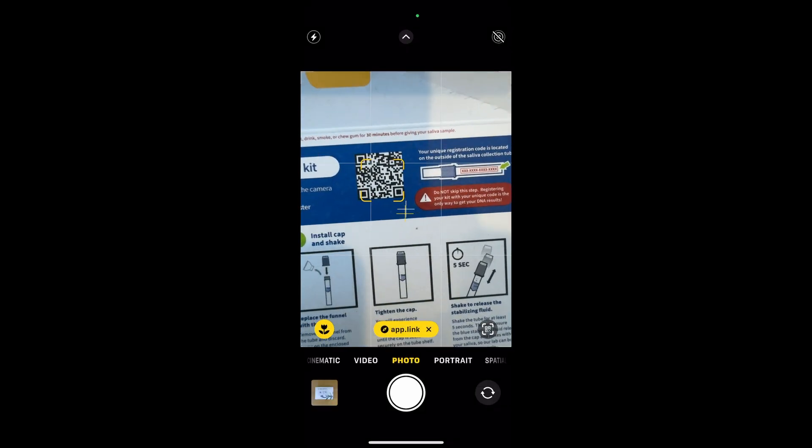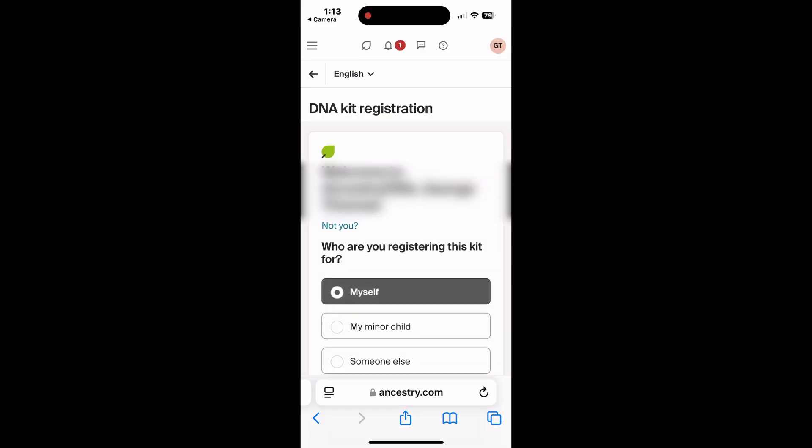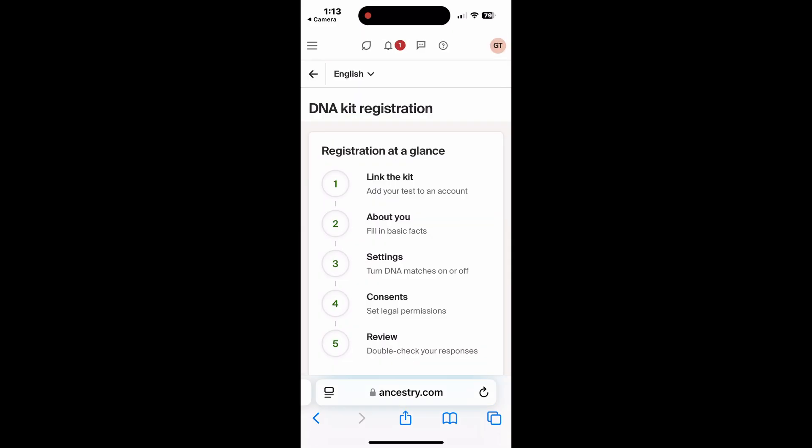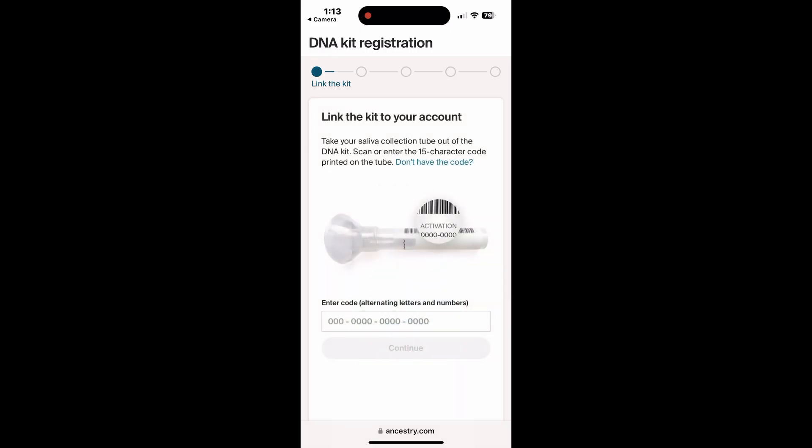And now let's take a look at the registration process. There's a QR code — we select that and then we get to fill out the form. I'm registering the kit for myself. The process is: link the kit, add some information about you, adjust the settings, provide some consent, and you're ready to go.